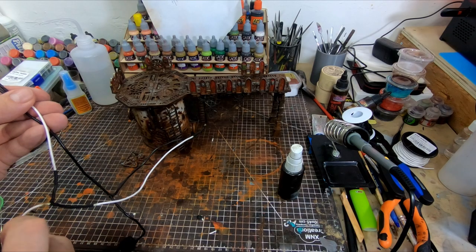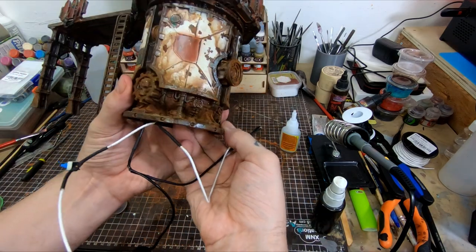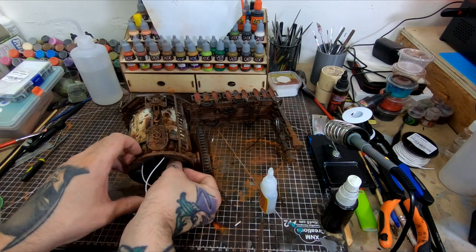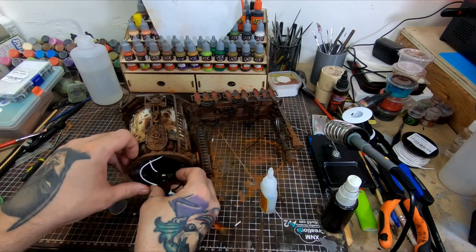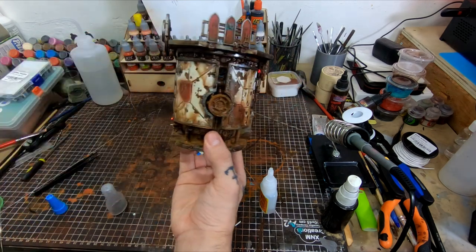Now before we finish up completely, there's one more thing I have to do, and that's add a few LEDs to some of these terrain pieces. This wiring job I'm doing is going to look like a snake pit, so I'm not going to subject you to any of that. There are plenty of videos out there that can show you how to wire LEDs much better than I can.